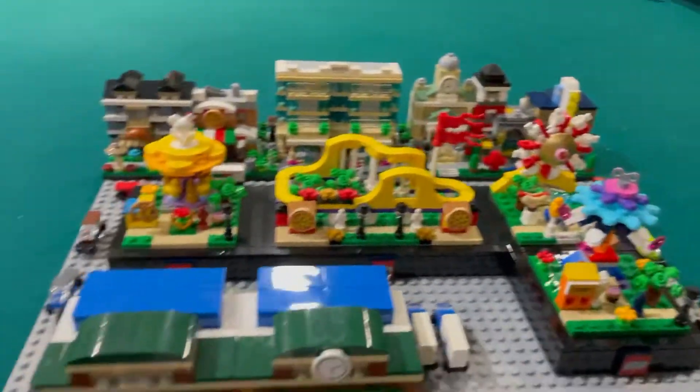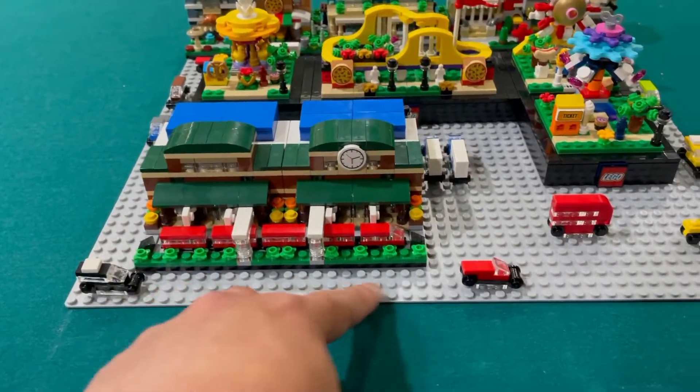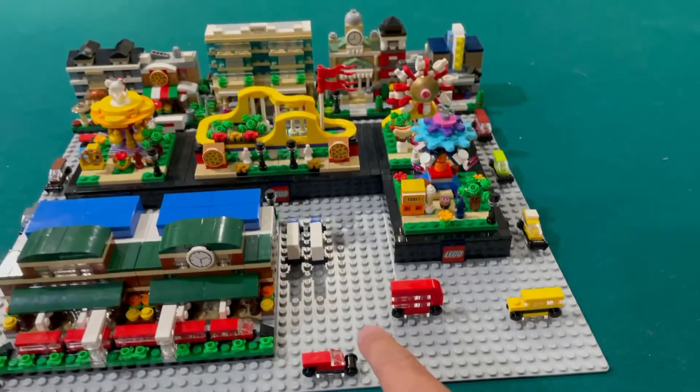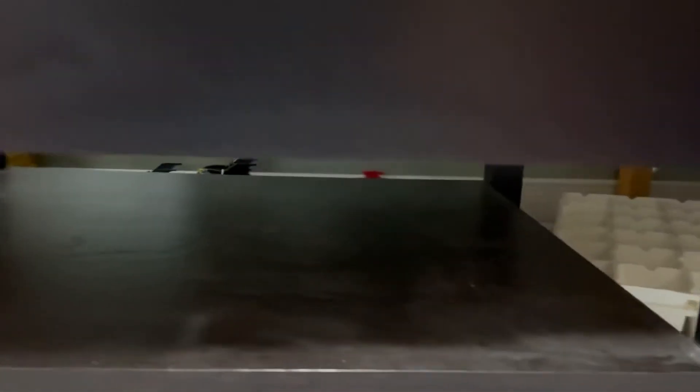All I have to do now is do the roads, and then maybe add more greenery around. I think it will fit in here inside this little spot.